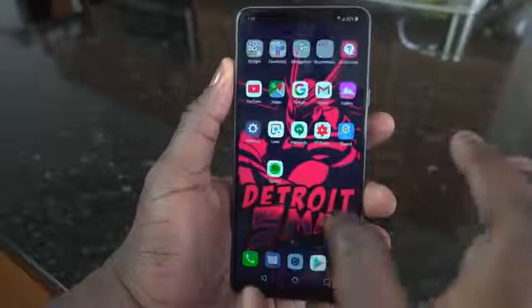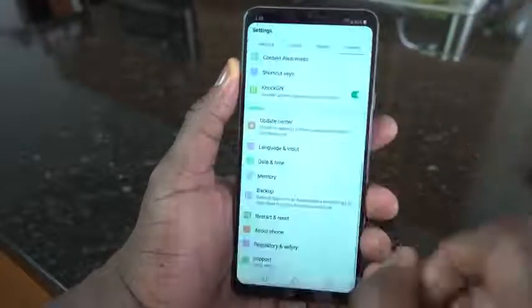Hey guys, Thunder E here, and welcome to our four-month look at the LG G7 ThinQ. Yes, four months — it's been around for a while. This device is sorely underrated because it packs a lot, but we're already talking about the LG V40 ThinQ. I really want to get back to the G7 ThinQ and what it brings to the table, how I've used it, and how it has been sorely underrated.